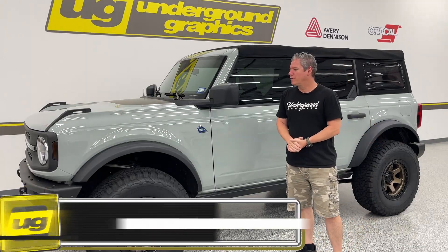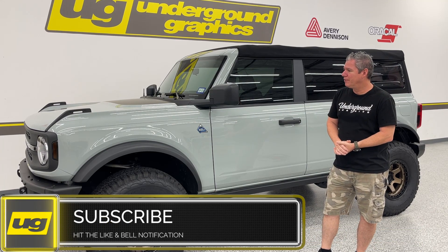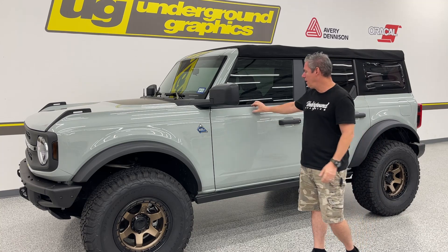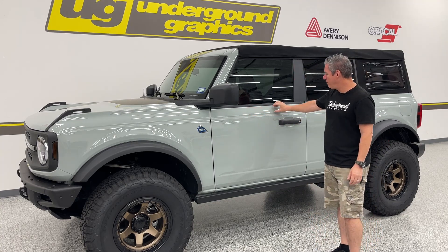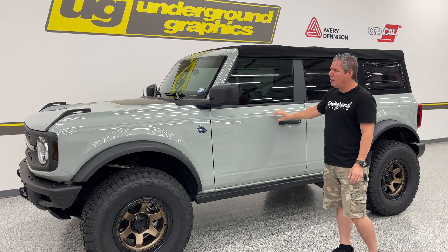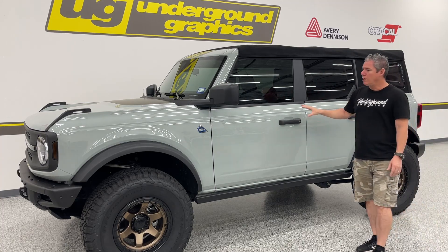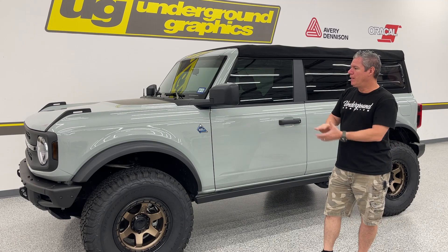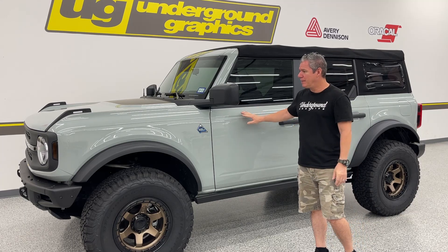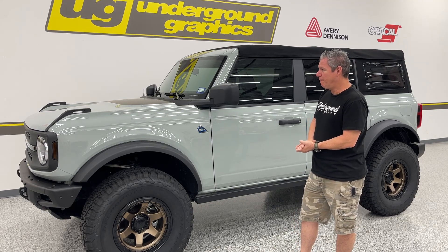Hey guys, Greg here at Undergone Graphics. Today we're going to show you the stripe kit that we've done for the Bronco. We're excited to get this on here. We did some test kits last weekend and I wasn't completely satisfied with how it was going to line up, so we've got this finalized. We prefer to put it right on top of this seam here. You've got some room if you want to move this up or down, but we prefer it right on top of that seam — it doesn't interfere with the gas cap and it all works well. We have wiped this down; we use a water-alcohol mix to make sure there's nothing on the paint. You don't want ceramic coating on it — well, you can, but if you take the stripe off you can't take the coating off with it.